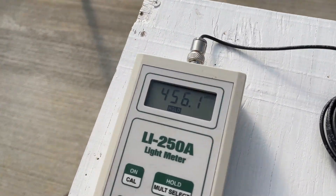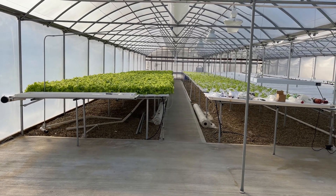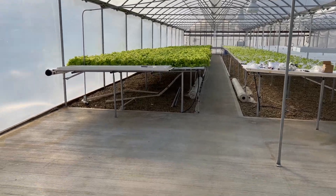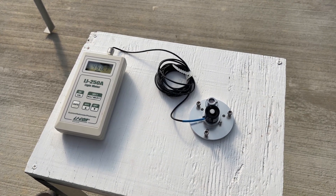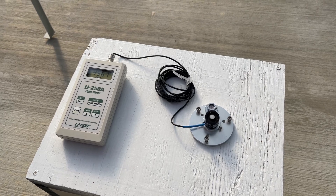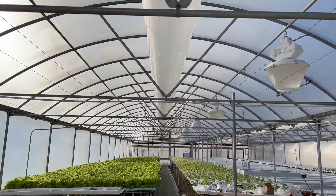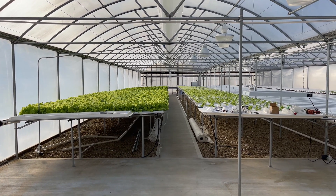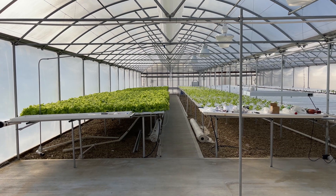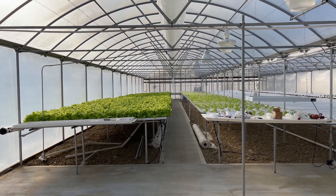Here in the greenhouse we're reading 456.1 micromoles. Working the math: 456.1 divided by our outdoor reading of 886.5 equals 51.45%. That tells us we're getting 51% of the light levels inside that we get outside. With new double air poly, we should be getting between 80 and 85% light transmission. So we've actually got a 30% reduction instead of the 15% reduction we would normally expect.